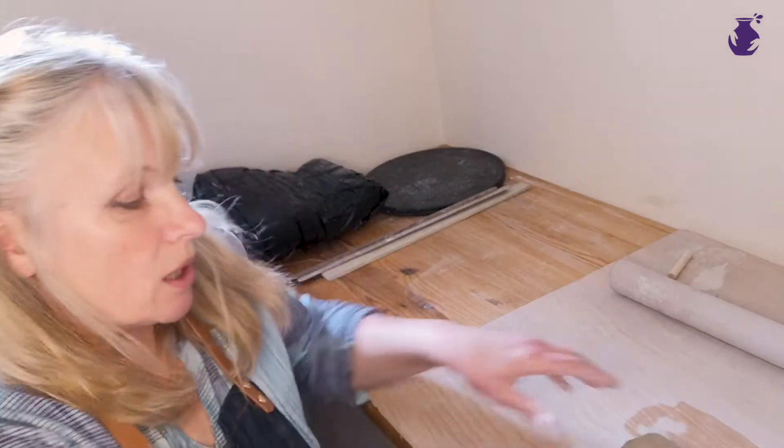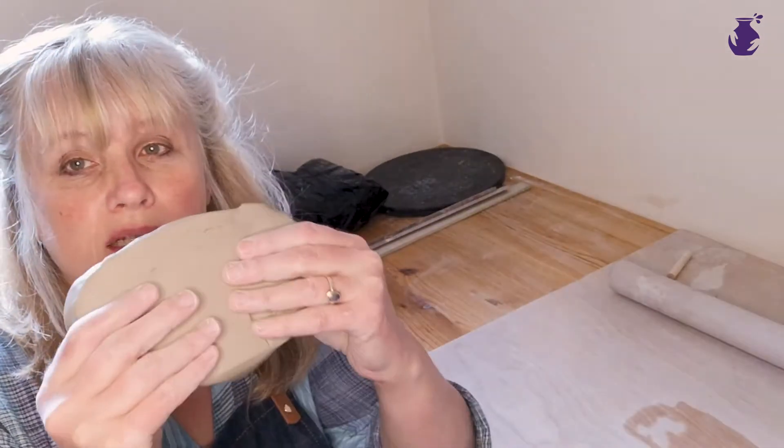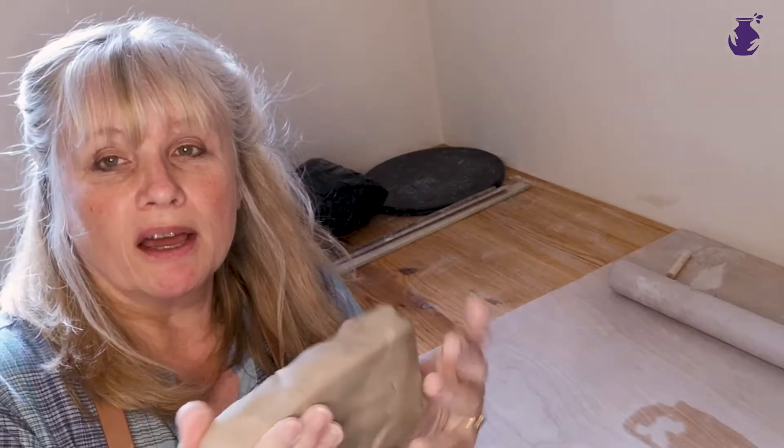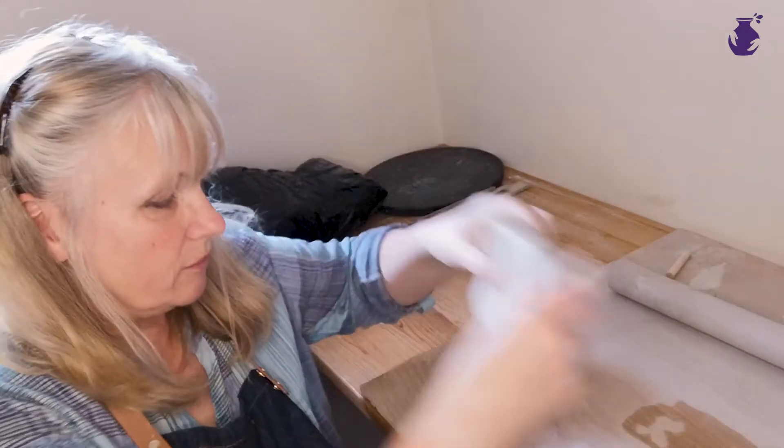Today I am using a slab of ES130 — Earthstone 130 — low fire earthenware clay. However, it's the same process if you're using air dry clay.